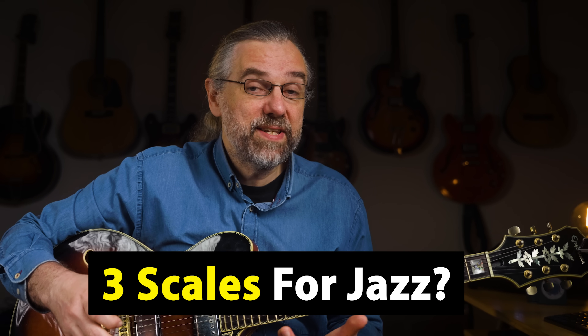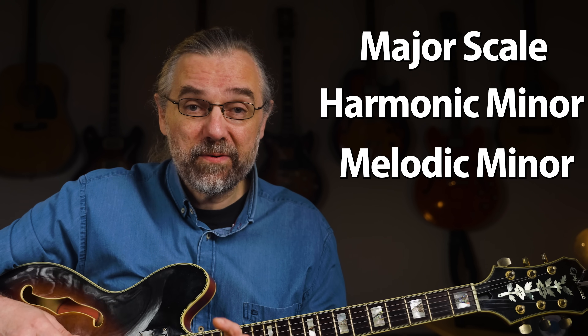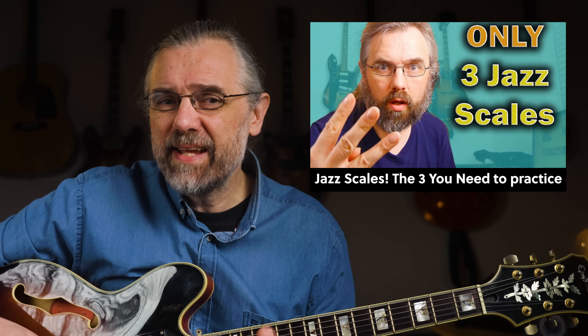Since I mentioned that you only need three scales, let me explain that. I'm of course talking about major, harmonic, and melodic minor. I have another video about that, but if you're not yet playing jazz songs, then that's not what you should focus on — it's a lot of theory. This video will be much more practical and useful right now.